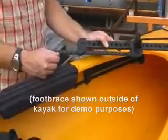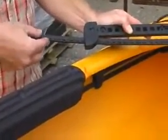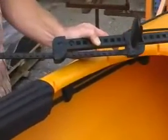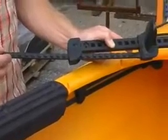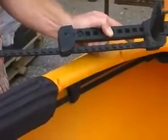The slide lock foot brace system adjusts by lifting the lever at the back and either pushing to make the paddle travel further away or pulling to make the paddle travel closer. In order to lock the foot brace into position, you push down on the lever and lock it into place.